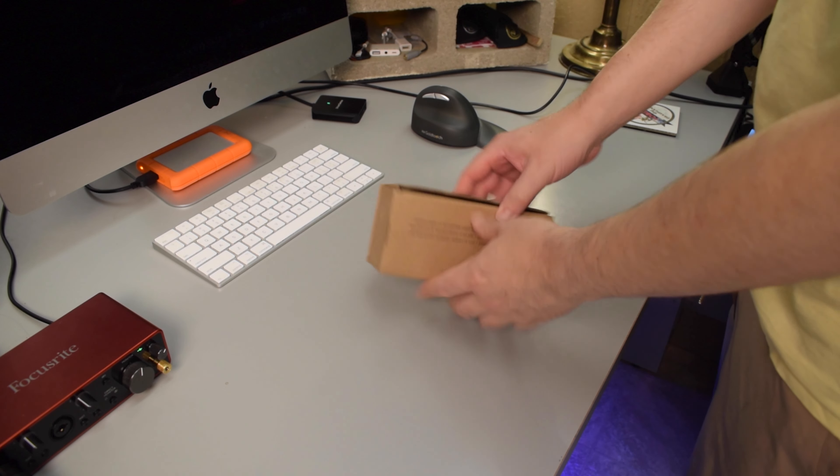By the way, right now I actually am using the TA20 to record the audio that you're hearing right now. I recorded the unboxing earlier today, so I'll go ahead and roll that footage for you guys right now.